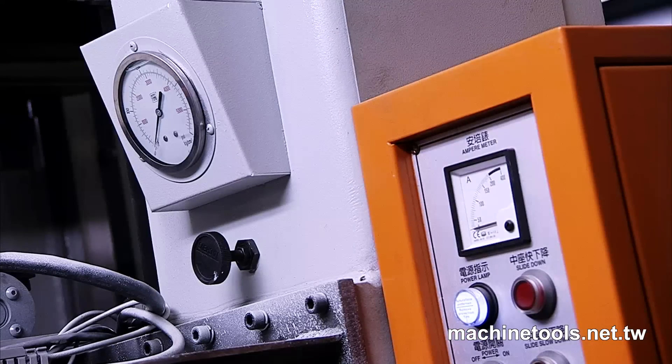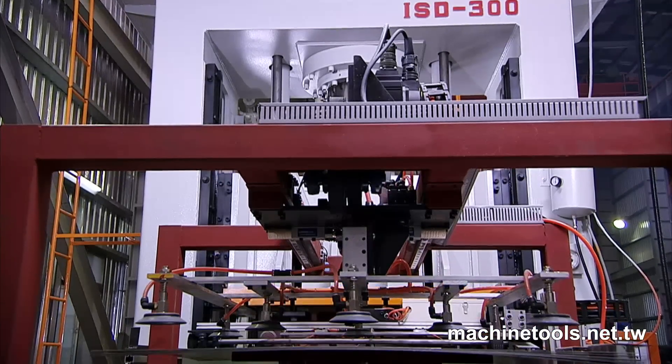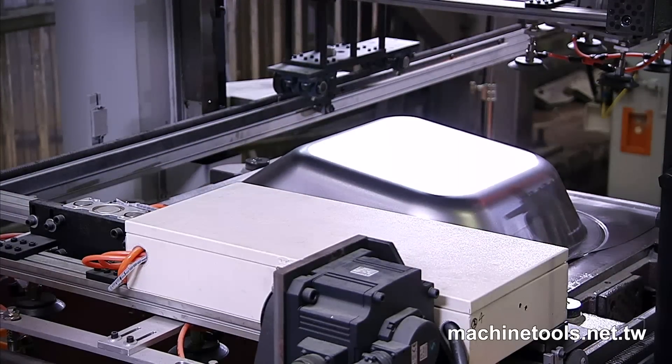A high-speed slide approach and return coupled with micro-adjustable slide positioning and velocity also brings significant production cycle time savings and efficiency.